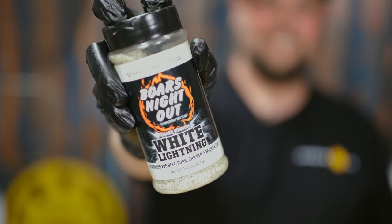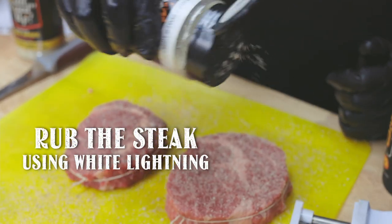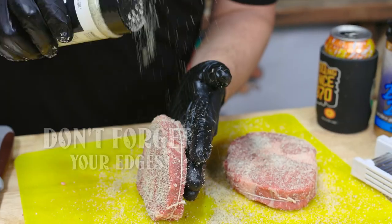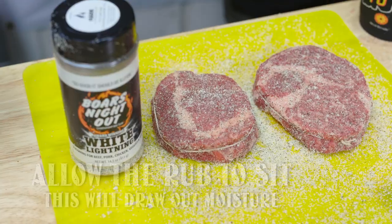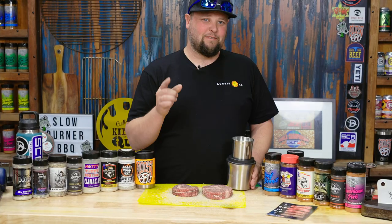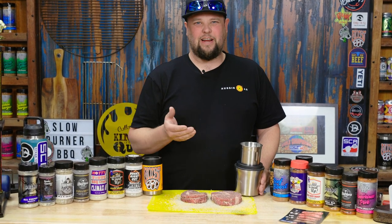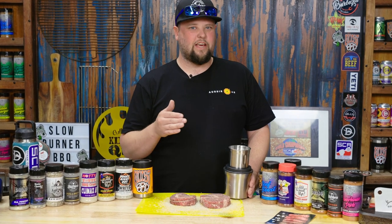We're going to come in now with our base rub. Today we're using Borsonine Outwide Lightning. If you've got a favourite rub that you like the taste of but it's a bit too coarse, it's going to end up clogging the grill grates during the cook. So putting it through a coffee grinder and just blending it right down, getting a bit more of a dust, it's going to come out a lot better.